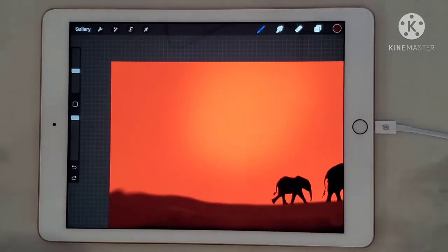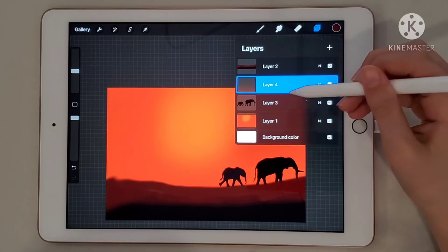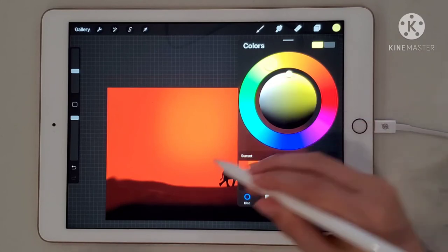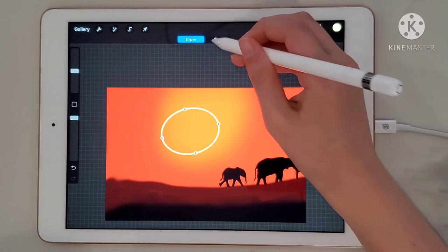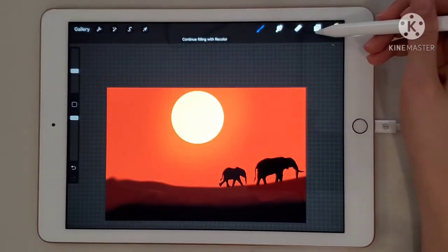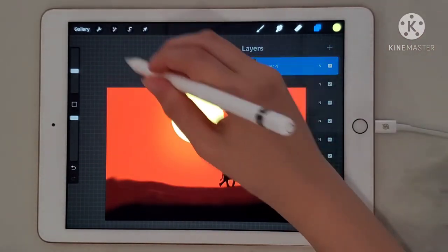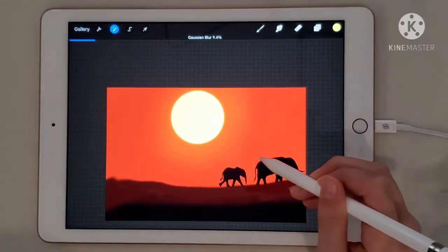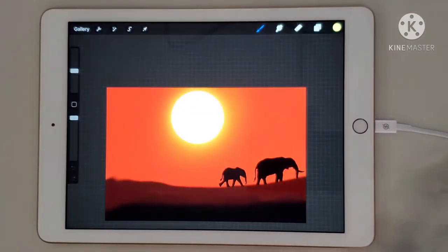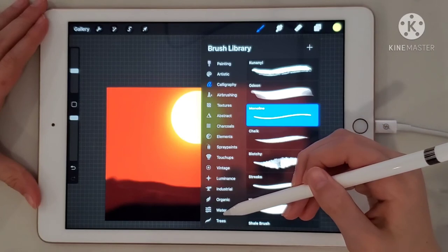Now we're going to get started with the sun. Go to layers and get layer four and make sure it's on top of everything. Go to colors and get a really light yellow. Make a circle, hold it, press circle, and then fill it in. Then go to layers and duplicate it. Go to the magic wand, press Gaussian blur, and blur it about 24 to 28. Now it's really glowing — that makes it really pretty.